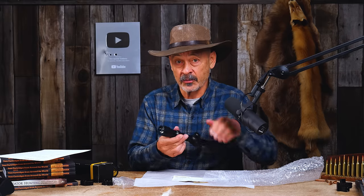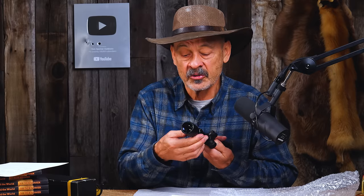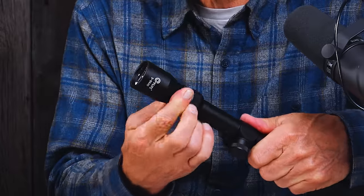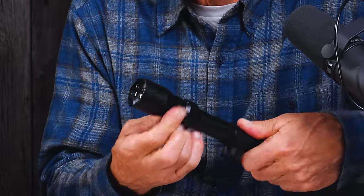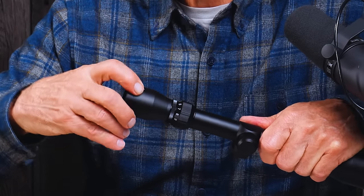What about the power ring? Sometimes those turn really sloppily or hard. Boy, this is nice and smooth — I don't feel anything gritty in there. That's nice. Pretty impressed. Now the diopter ring — this is the old style where you turn the entire piece. There's a lock ring right here. I'm going to loosen that lock ring, and it turns nice and smoothly too. Threads look clean. You turn the entire eyepiece in and out to get it so that your eye sees the reticle sharply.